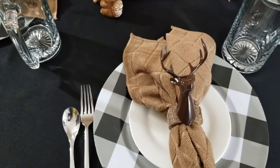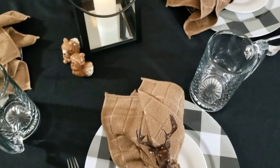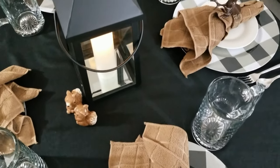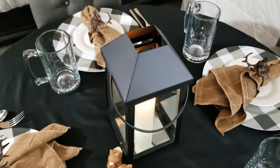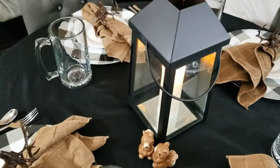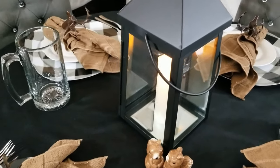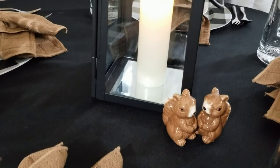I want to hear from you though. What kind of meal would you serve with this tablescape? Maybe some bison burgers? How about steak and potatoes? Leave me a comment below. Also, tell me what kind of table theme you want me to create for the next video. I love creating these. Don't forget to subscribe and press the thumbs up.